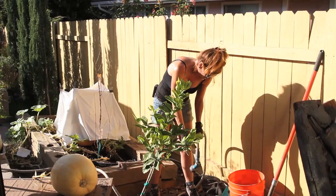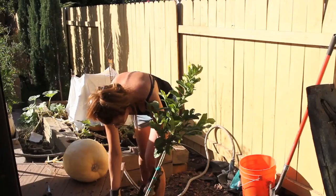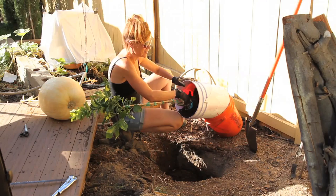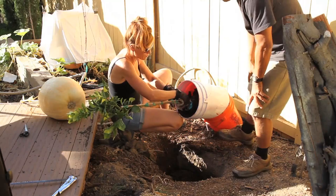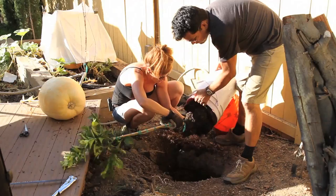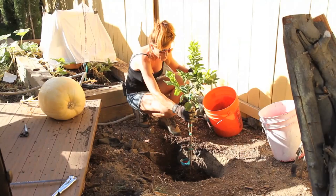The fun part is gonna be getting this out of the five-gallon bucket — this is gonna be interesting. We kind of loosened around the edges of the bucket with a putty knife. I'm gonna have you hold on to it, tip it, and bang it on the side so we can get it out as gently as possible. Here it comes — there we go! I just didn't want to break this tree after all this trouble.